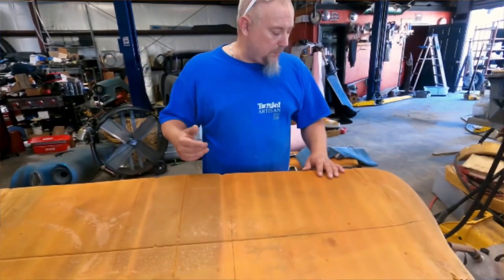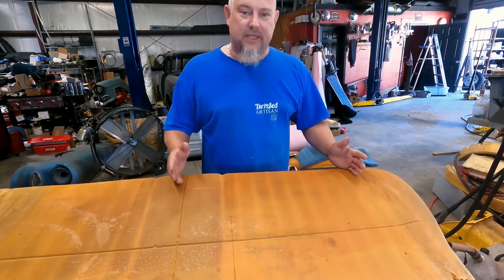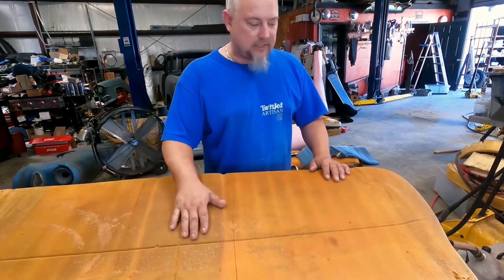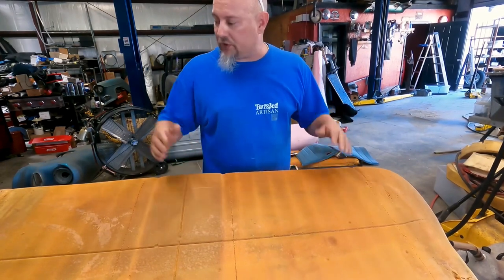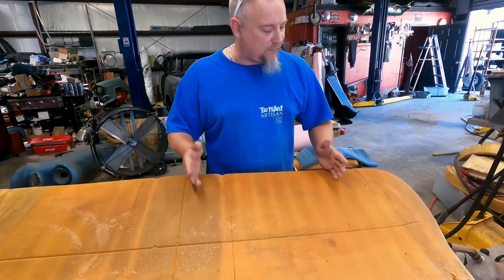So we have the seat cover removed and we're down to the foam. What I like to typically do is center the seat. Fortunately, the C10 seat actually already has center lines built into the foam padding. I double checked it and everything did line up for center. Typically, what I would do is measure the whole piece of foam, find my center line, and then build off of that.